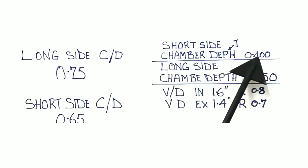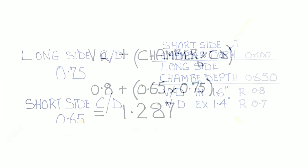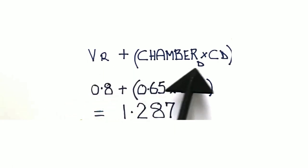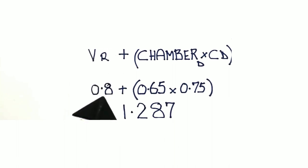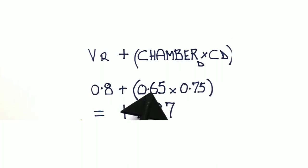The short side chamber depth is 0.000, and the long side chamber depth is 0.650. The intake valve is 1.6 inches and exhaust valve is 1.4 inches; the radii are 0.8 and 0.7 respectively. We use these numbers to calculate how much to cut the chamber away. Using our simple formula: valve radius (0.8) plus chamber depth times CD — that's 0.650 times 0.75 — gives us 1.287 inches.